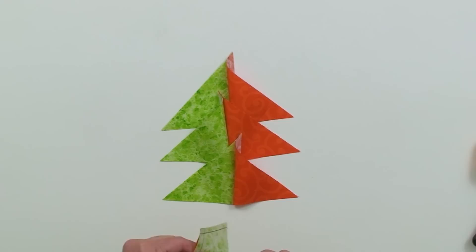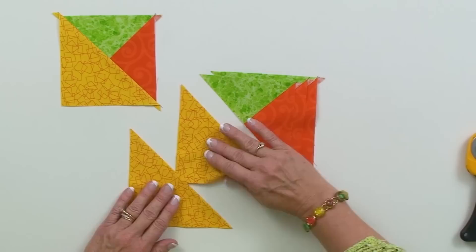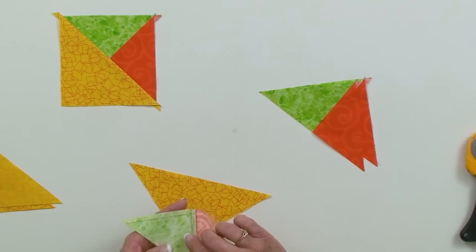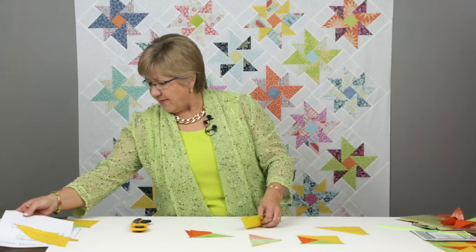Once they're stitched, head off to press them. You can press them in either direction, or press them open if you want. Then you're going to team them up to start making the unit we want. We'll have four of these, and we're going to piece them the old-fashioned way — take these two, which are now half square triangles, and stitch them together. I'll take one of the large triangles, place it together with one of the pieced triangles. The pieced triangle will be smaller, and that's okay. Line up the raw edges and stitch those, chain piecing them one after the other on the sewing machine.